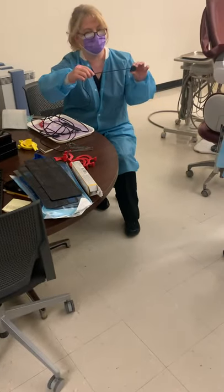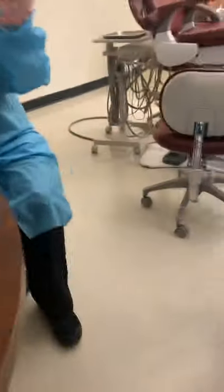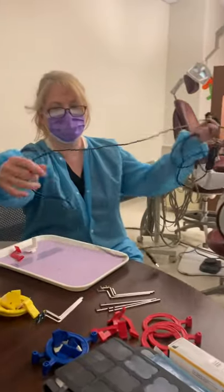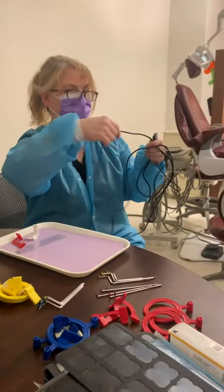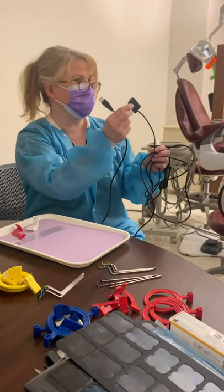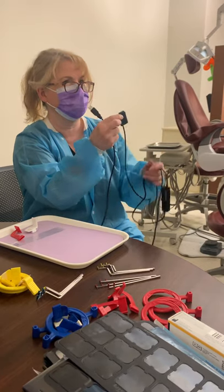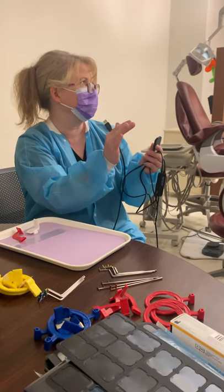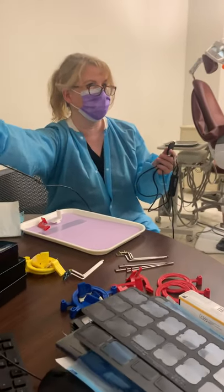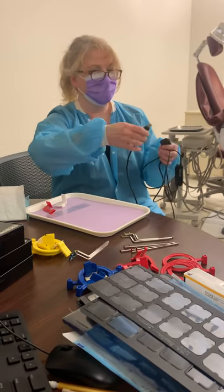This is a direct digital sensor. As you can see, there's a cord, and the cord gets plugged into your computer monitor. This gets reused after exposure after exposure, so you use the same one. What's nice is that as soon as you take the image, it's going to pop up on your computer screen, so you don't have to take all your images and then go to a scanner room and scan them to see how well you did. You can instantly see how well you did.